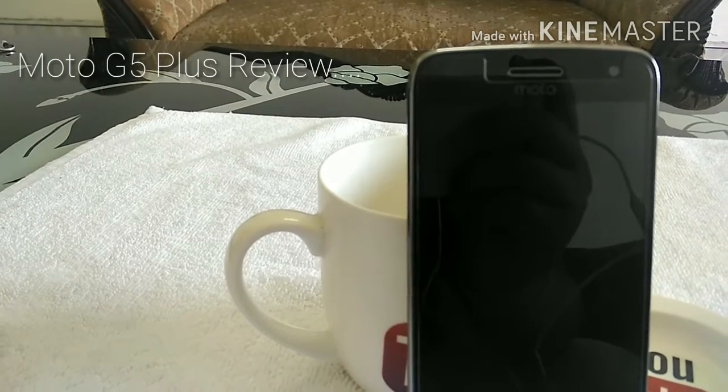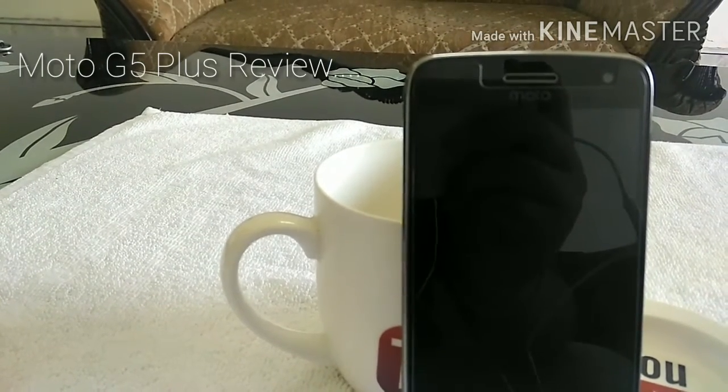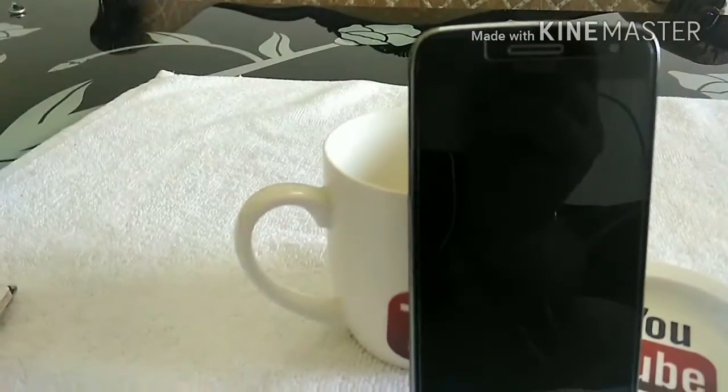Hello everyone, this is Joel Gwana from Penjo Tech Expert. Let's start with the Moto G5 Plus.